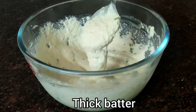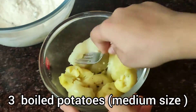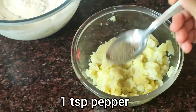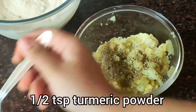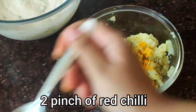The batter is ready and has the right consistency. For the stuffing, I have 3 boiled medium-size potatoes, 1 teaspoon crushed pepper, and half teaspoon of mixed herbs. You can use any spices of your choice for the stuffing.